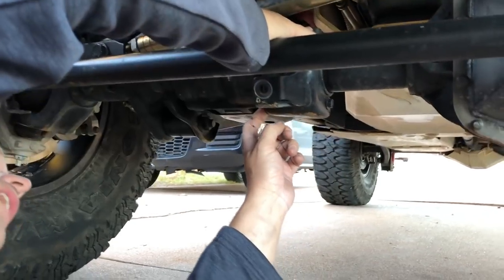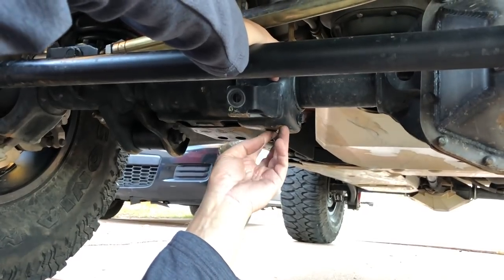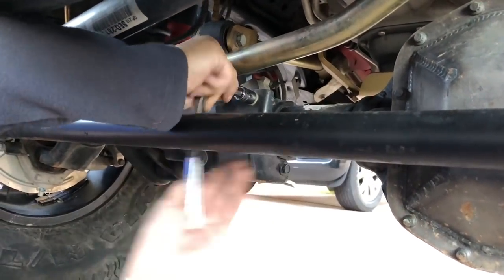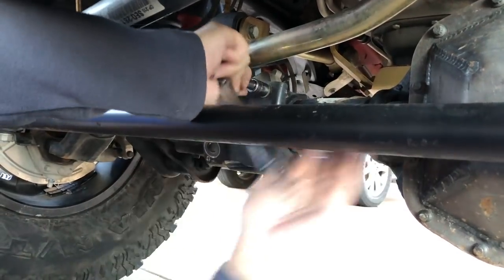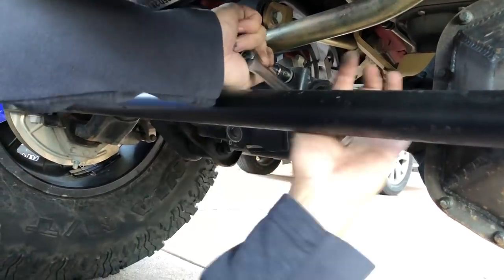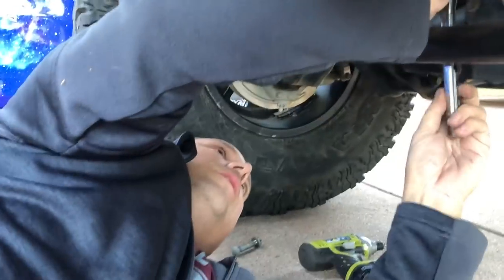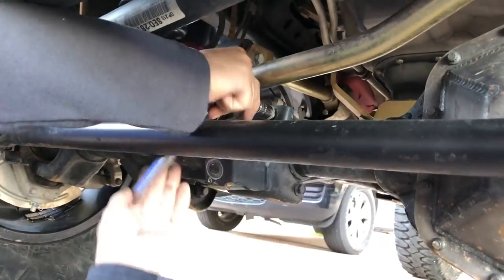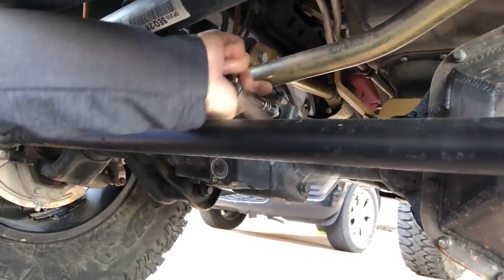At this point you can go ahead and remove the bracket that held the stabilizer so that's out of the way. To get these bolts off we're going to be using a 13 millimeter socket. You guys can see exactly why I'm letting Kevin do this — just getting that bolt loose took a little bit of manpower, at least more than my tiny arms could probably muster.